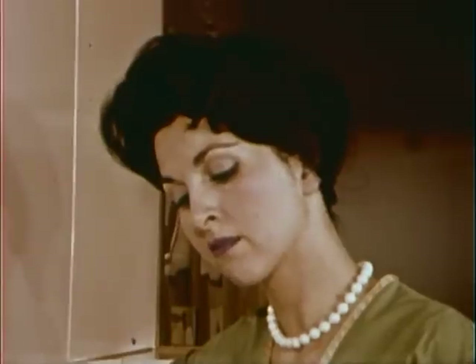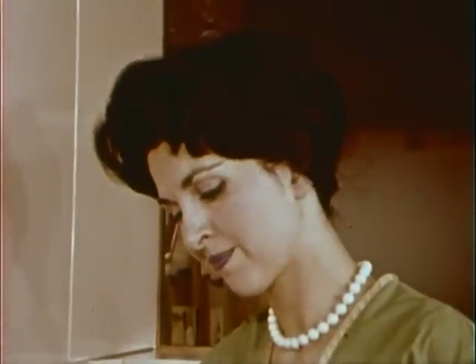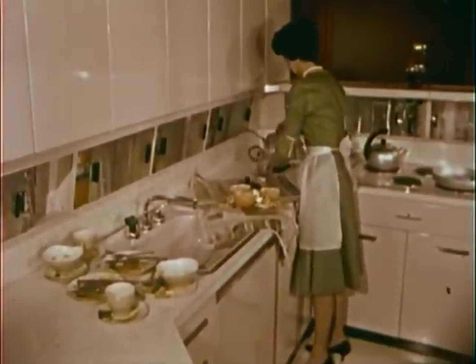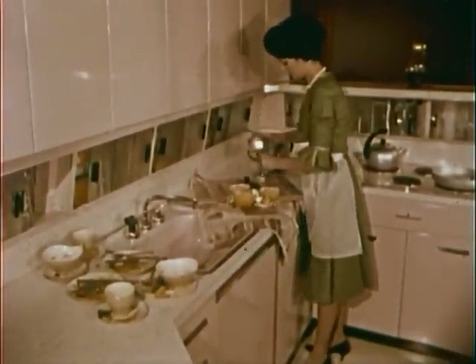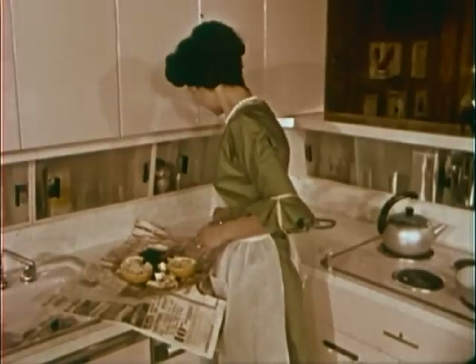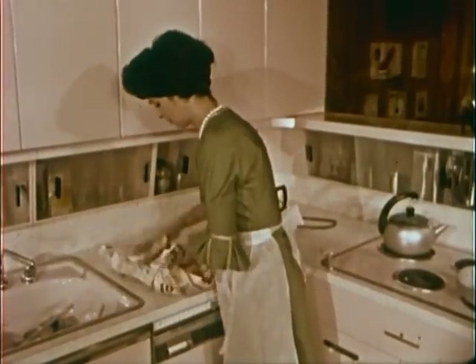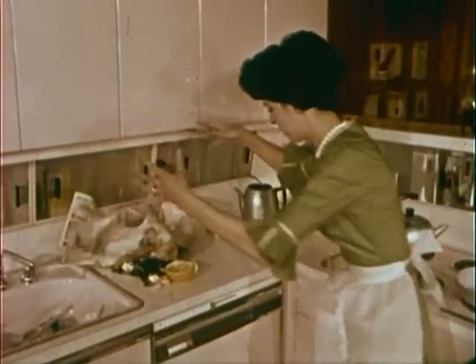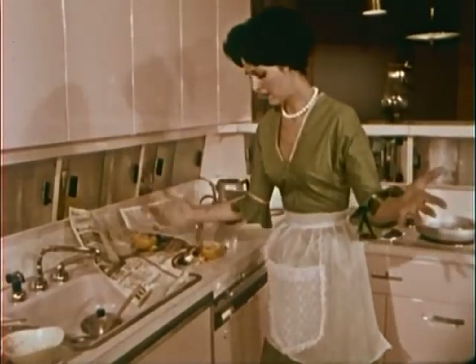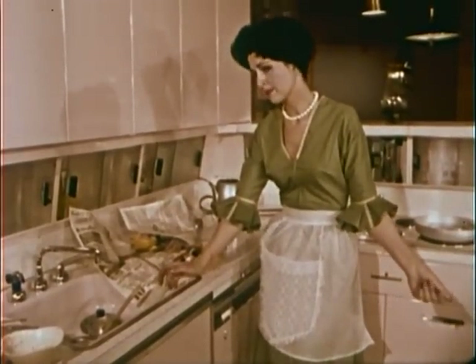Has this ever happened to you? You wrap the garbage from your sink into a handy piece of newspaper. It makes a soggy package, but you'll make it — at least you hope you will. And then... all over a nice, clean kitchen. Exasperating, isn't it?